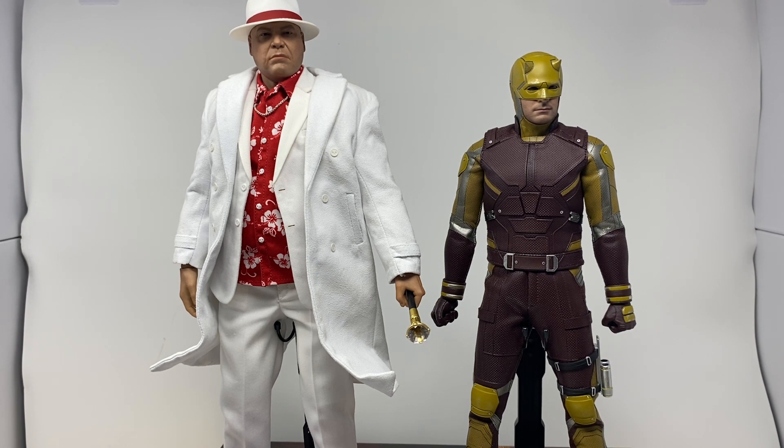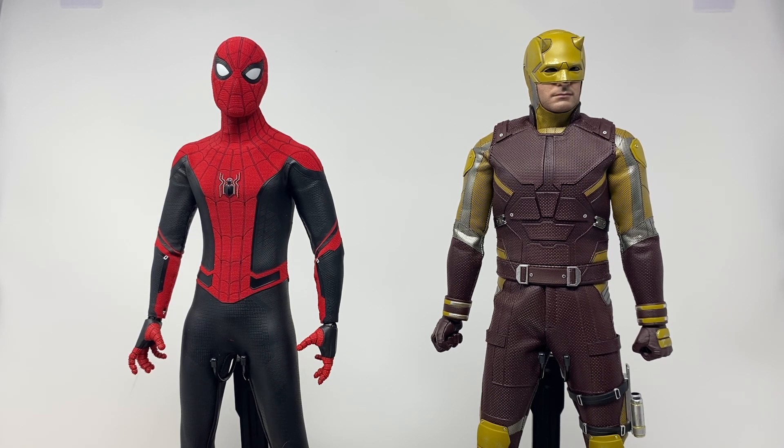One more comparison to throw out there. My favorite suit is obviously the upgraded suit, which is why I pick it for everything. I don't have the blue and red suit yet. Here is Daredevil next to Spider-Man, in case you wanted to see how these two look next to each other — since we didn't get to see them both suited up at the same time in the same movie.